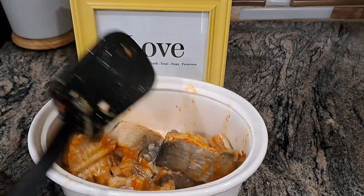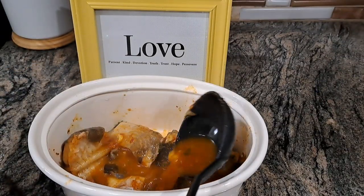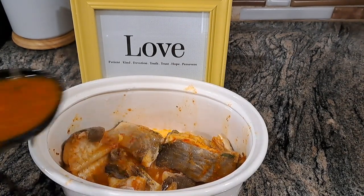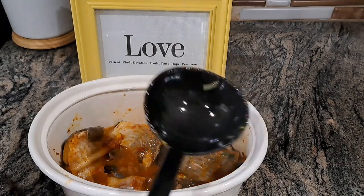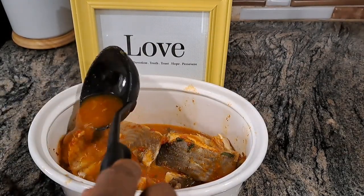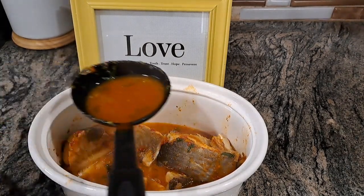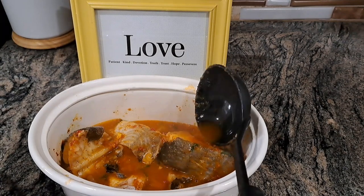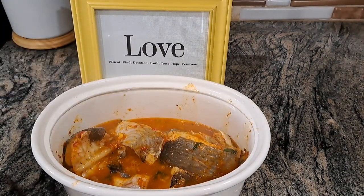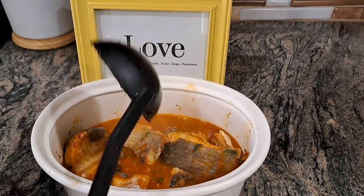Leave a comment below letting me know what you're going to pair with your pepper soup. Some people pair it with rice — I've seen that — but for me, I'm just going to eat it as is, taking a spoon of soup with the fish. I haven't tried it with rice before, but comment below what you'd pair it with! Thank you all for watching, and I'll see you in my next video. Bye for now, stay blessed.